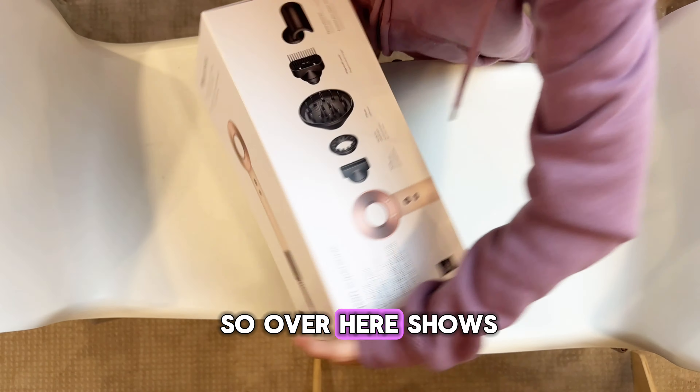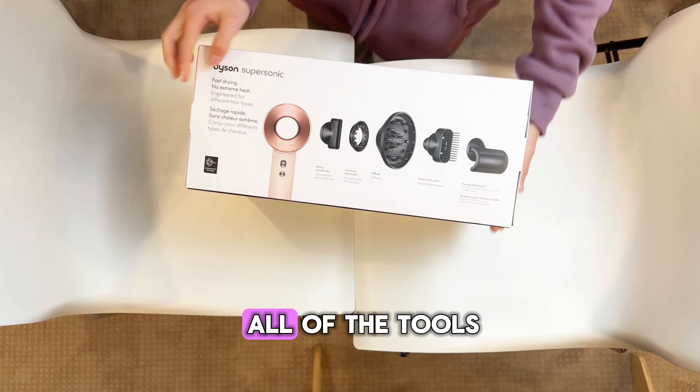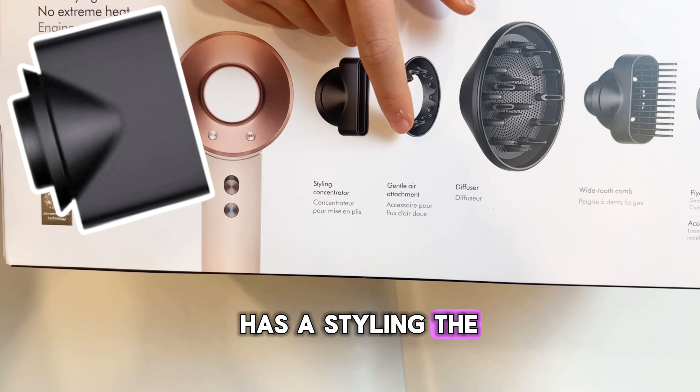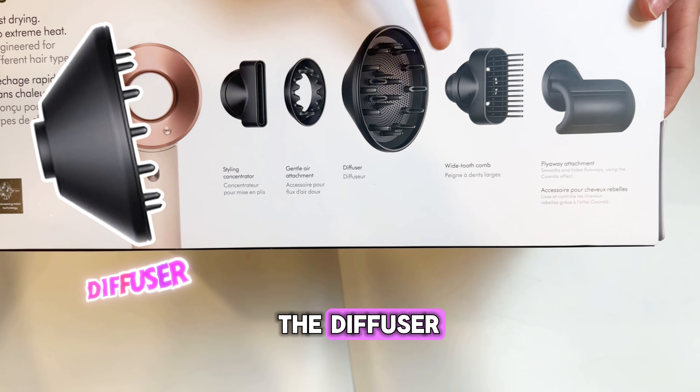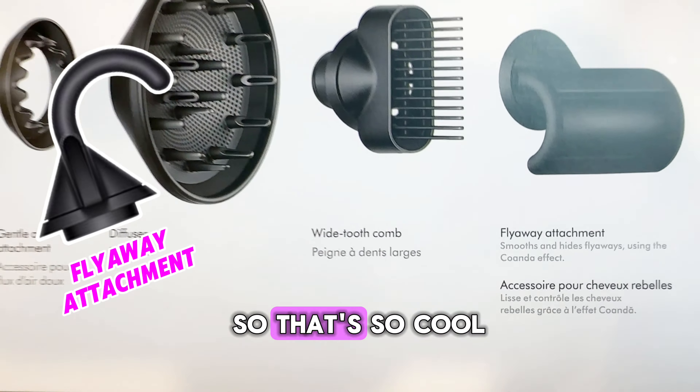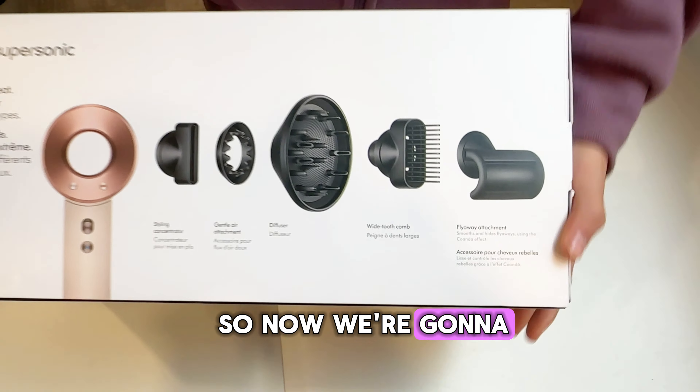So over here it shows all of the tools that it gives you. It has the styling attachment, the gentle air attachment, the diffuser, the wide tooth comb, and then the flyaway attachment. So that's so cool. So now we're going to unbox it.